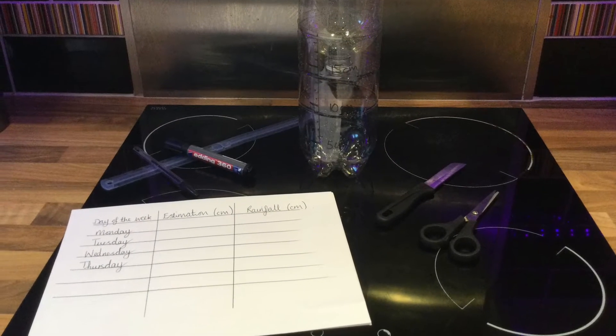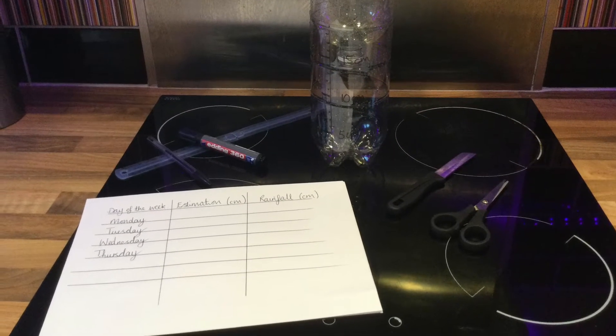Hello, Edmonton Heath, and welcome back to YouTube. Today we're going to learn how to make a rainfall catcher, so let's get started.